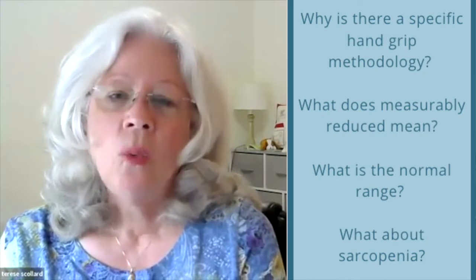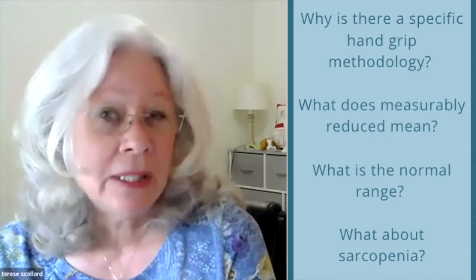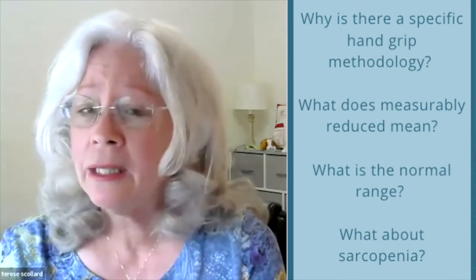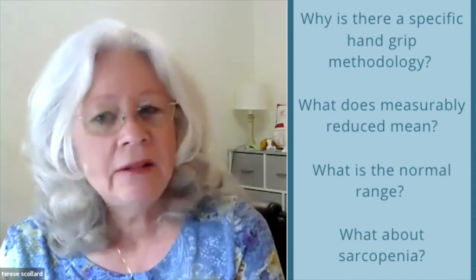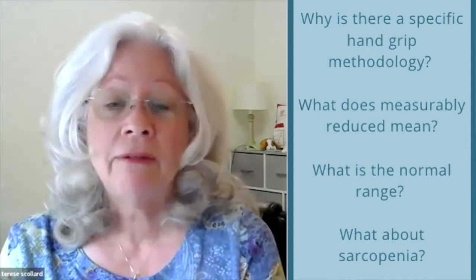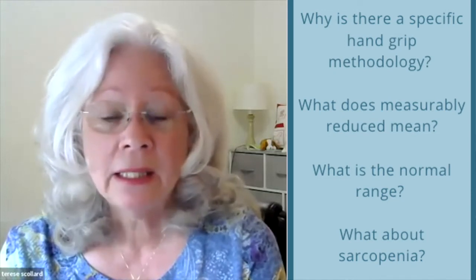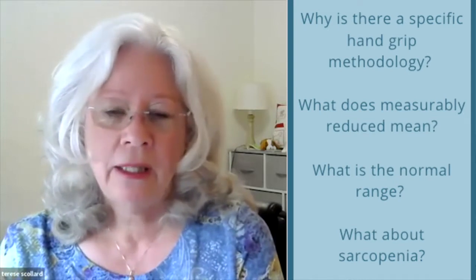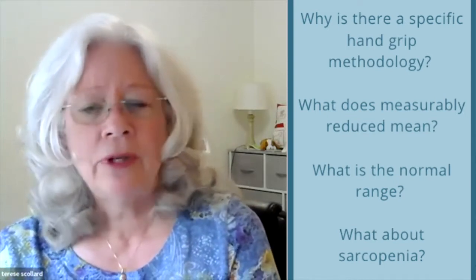We're going to talk about the background and orient to the exam as part one of a two-part series on hand grip strength. When talking about hand grip strength, why is a specific methodology critical for the application of the grip strength exam in clinical practice? What is the statistical interpretation of the term 'measurably reduced' as used in the 2012 Aspen Academy consensus? What is the statistical interpretation of the normal range of grip strength, and what about use of grip strength for sarcopenia?